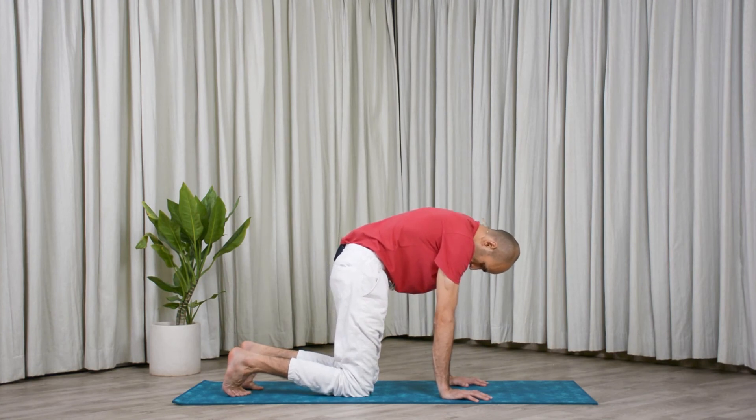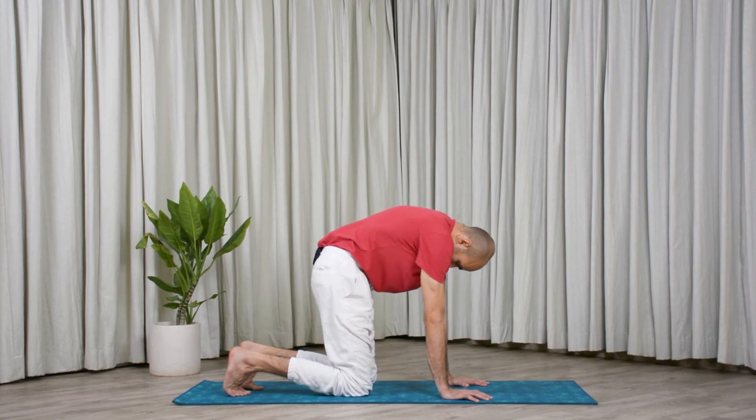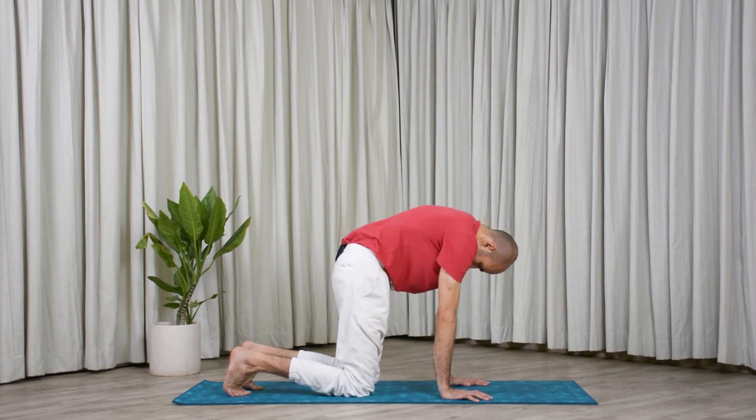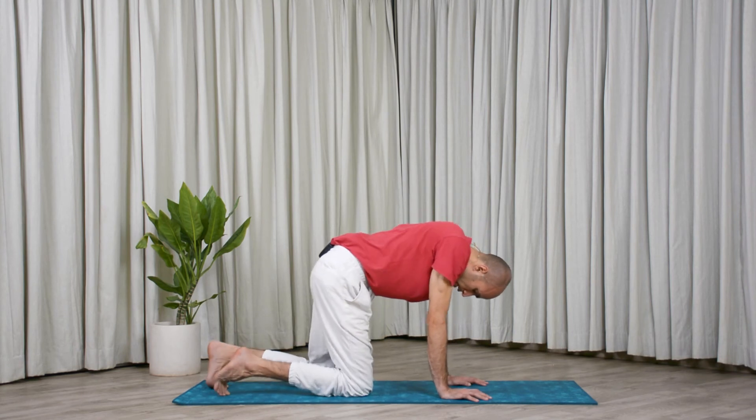Round and let's stay here. Do not make your shoulders go back or too far forward — bring the shoulders exactly over the wrists. Five, keep breathing. Four, three, two, one. Great job.